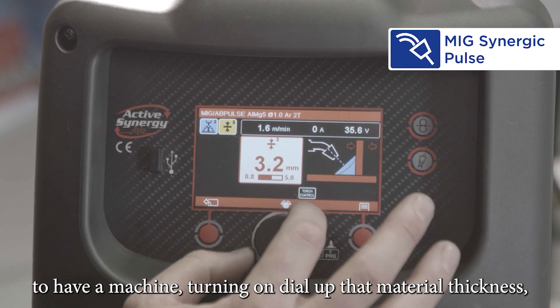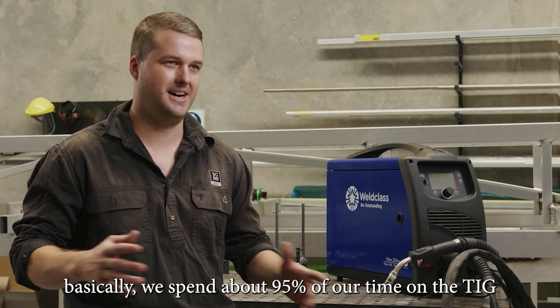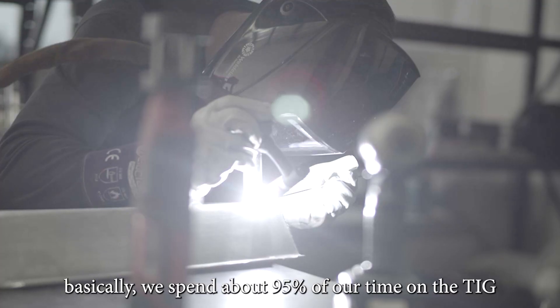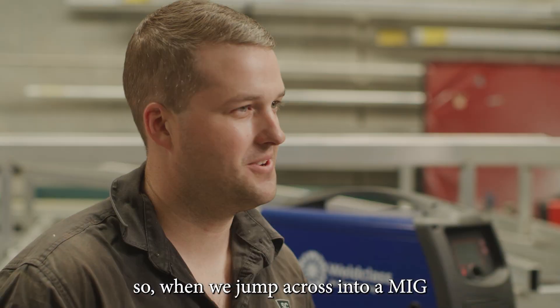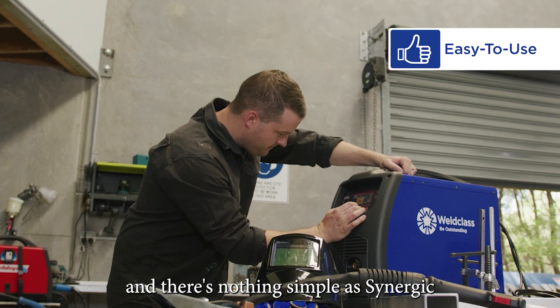To have a machine, turn it on, dial up that material thickness and away you go. Basically we spend about 95% of our time on the TIG, so when we jump across onto a MIG, we like to keep things simple, and there's nothing as simple as Synergic.